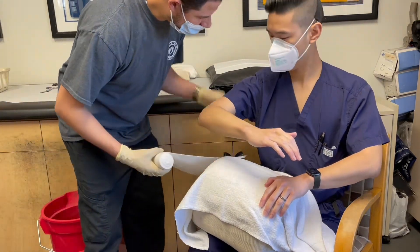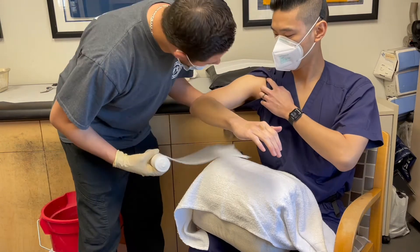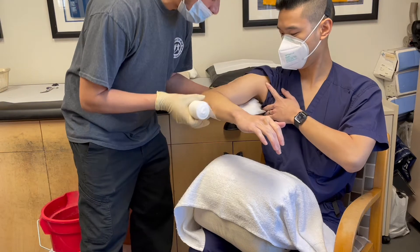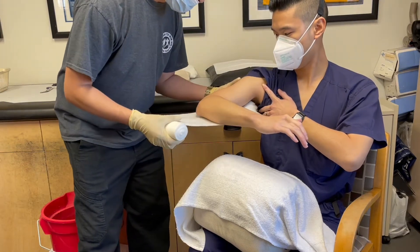We want to have the patient flex the elbow to 90 degrees. Then you measure approximately two finger breadths from the axilla, wrap around the elbow, and measure up to the AC joint.